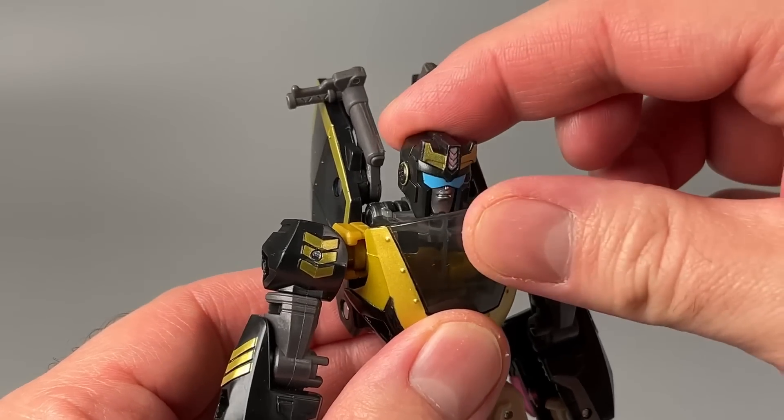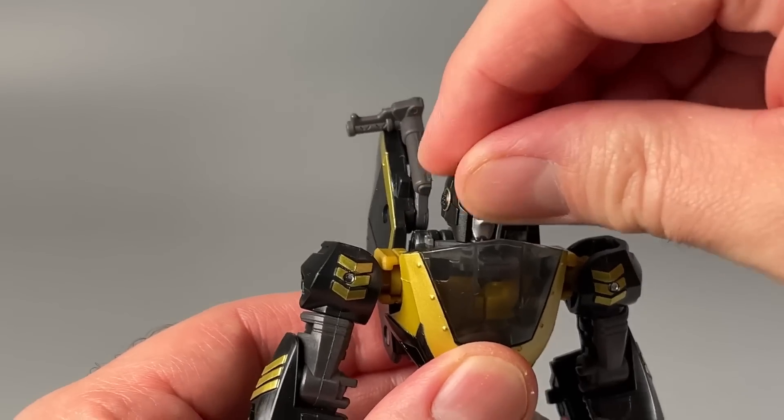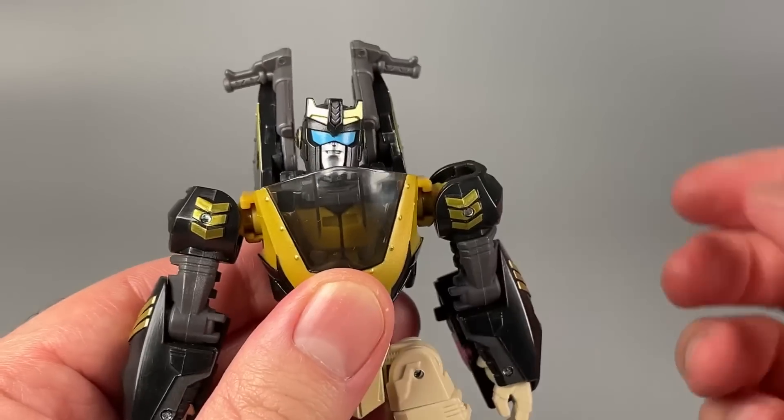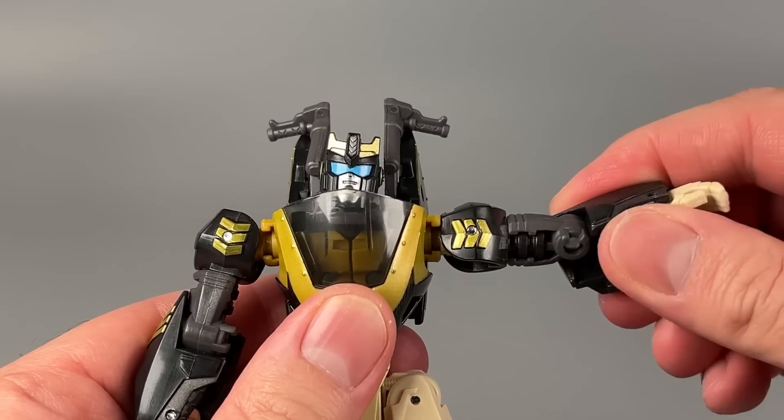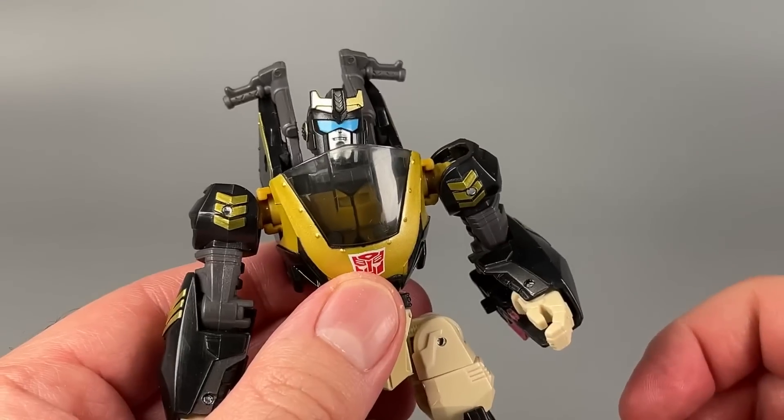Posability of the figure is quite good. The head is on a ball joint and can look up and down and swivel side to side. There are swivels in the shoulders, followed by hinges, then swivels at the upper arm. Bend at the elbows. No fist articulation, unfortunately.